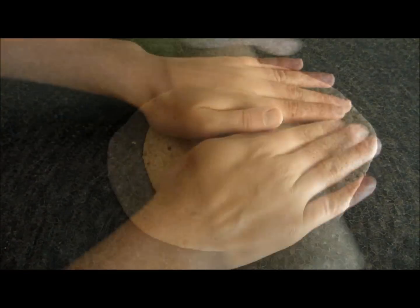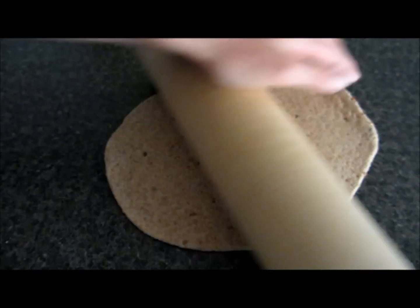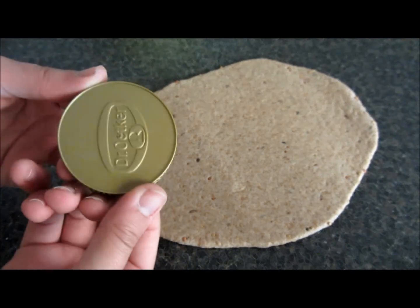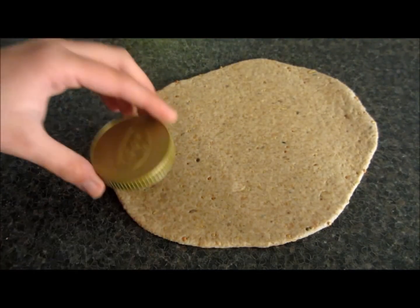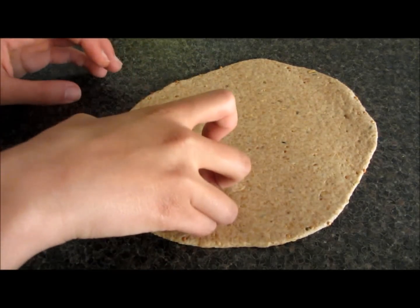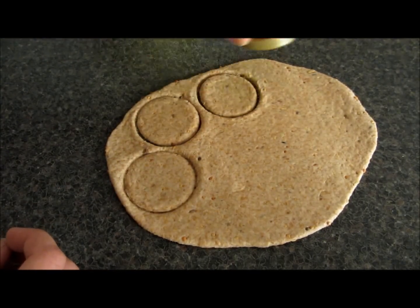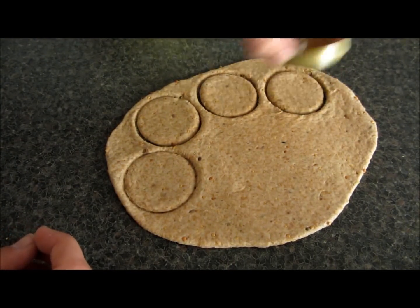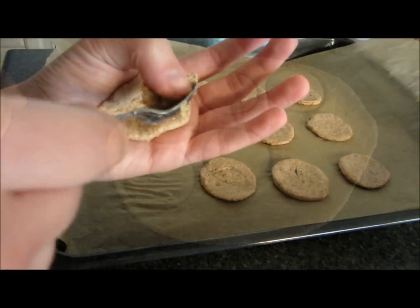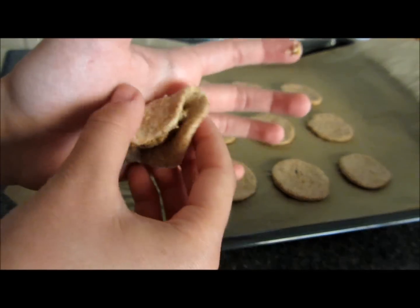Now take your dough and roll it out with a rolling pin. Now take a round cookie cutter, or just a round object like me — I'm just using this normal plastic lid. Now put them on baking paper, scoop on some of the filling, and just pinch the sides together.